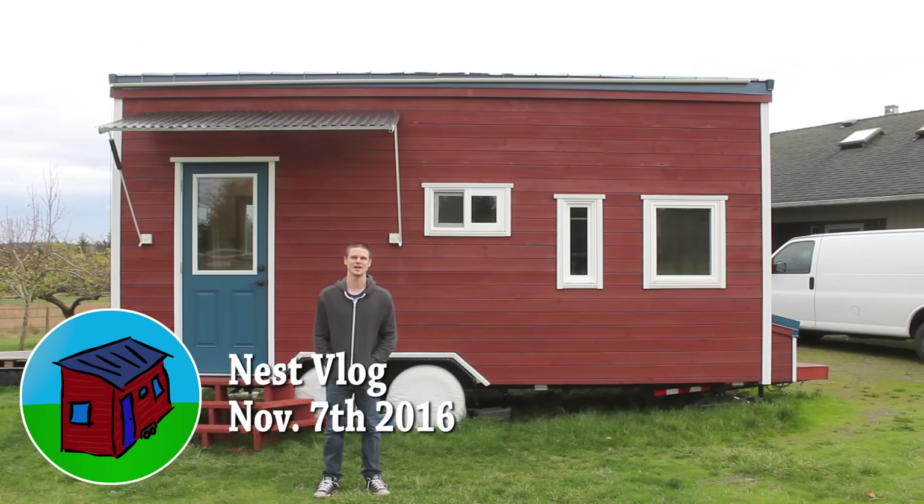Hey guys, just a quick update video today. Keeva's at work but I got my twin brother to come help out with the camera and stuff.